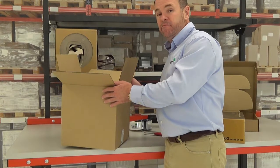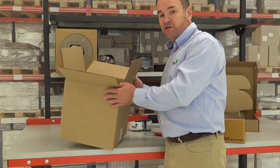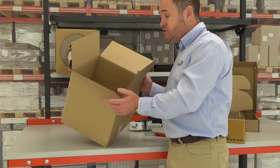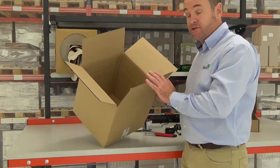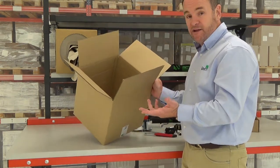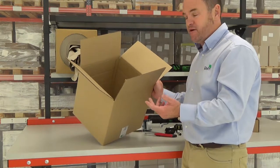Welcome to how to use a multiscored cardboard box. You will notice on our website many of our standard cartons — these are 0201s. Four flaps on the top, four flaps on the bottom. Regular case, sometimes called an American case.